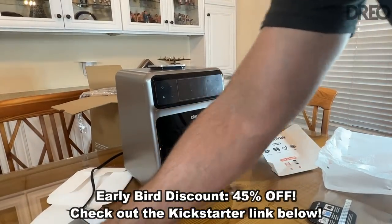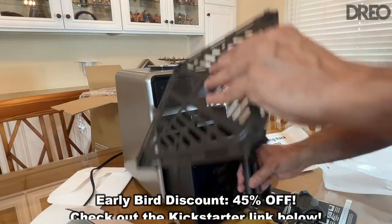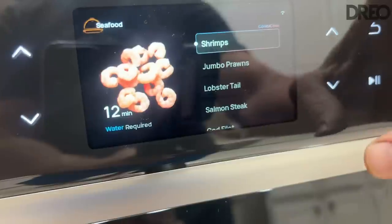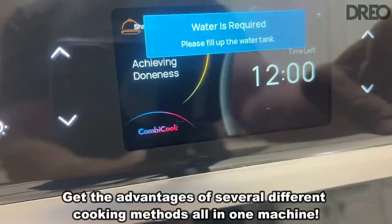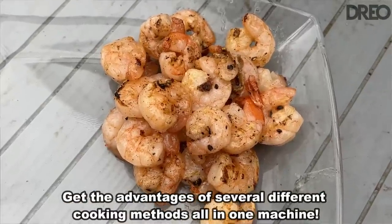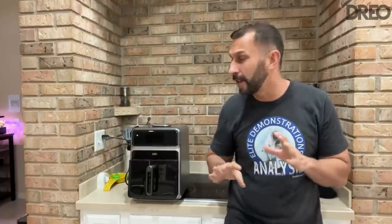This is better than an air fryer, better than a steamer, a broiler, and everything in between. Air fryers are going to be dry and chewy — not this. You put food on the grill, you have to watch it to precision or else you burn it — not this. It's really fantastic.